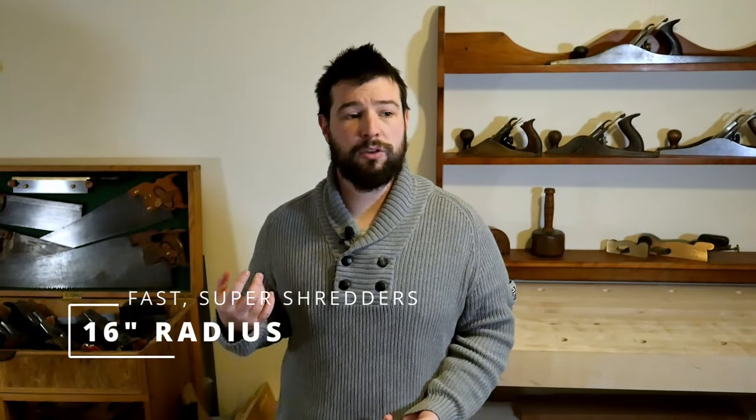Most Gibsons — again, most production Gibsons — are going to be 12 inch radius. It's really really popular, really really common, and if you're not sure what kind of radius you want to do, go to 12 inch radius — it is a safe bet. Moving along, 16 inch radius is really for people who want to do a lot of soloing, a lot of single notes, not a huge amount of chording. It's really popular on shredder-style guitars or metal guitars — think of your super strats. Good chance it's going to be a 16 inch radius.